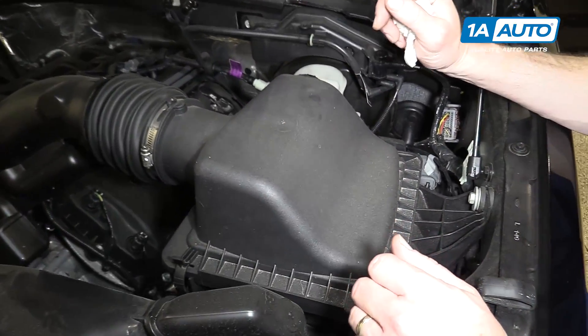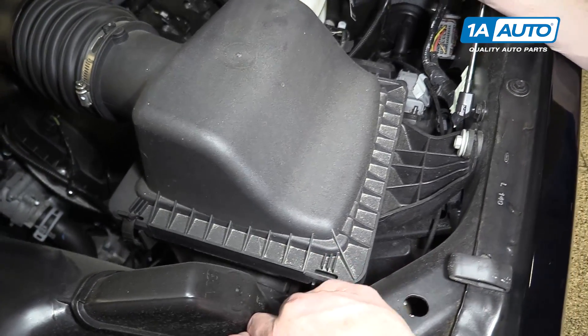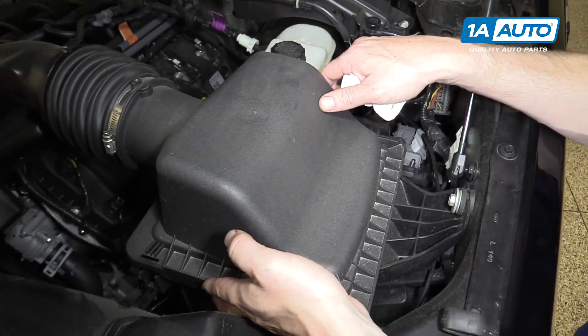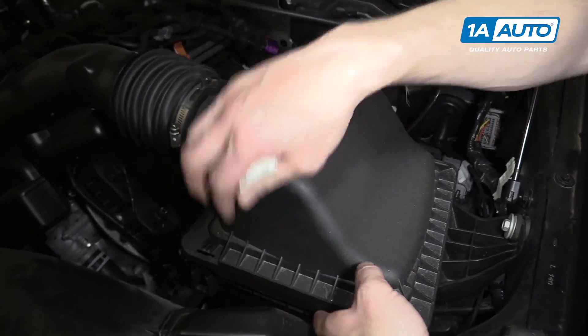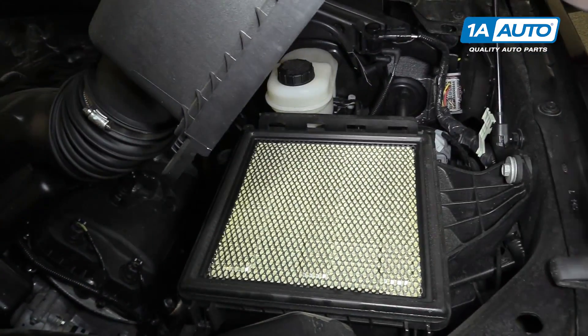This vehicle has the V8 engine, but I imagine it's probably the same for most. There's just two clips, one here, one here — should pull up, just pull it up and forward a little bit. Comes right up.